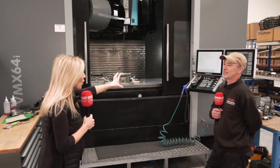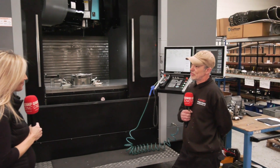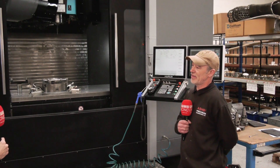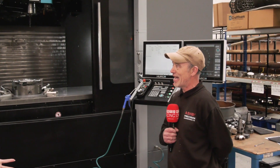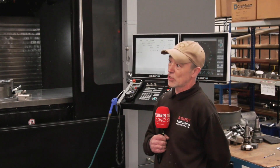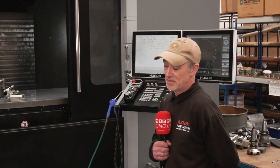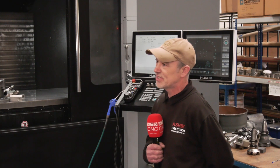What about the programming and software? The programming software is much more advanced and easier to use — there are a lot more options. I like the fact that you can do the interrupting. If you're drilling a hole and you think it's going to hit a clamp, you can quickly interrupt, the Z shoots up, you can move the axis, see if it's okay.